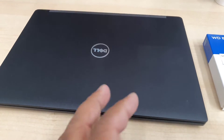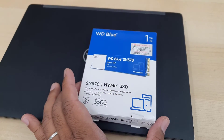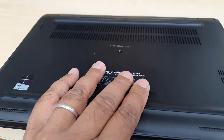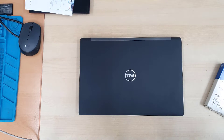Hello everyone, welcome back to the channel. As you can see, this is a Dell Latitude 7280, and this is a brand new Western Digital Blue 1TB NVMe SSD. This machine currently has an M.2 SATA SSD, which is slower than NVMe, so we're going to upgrade it.